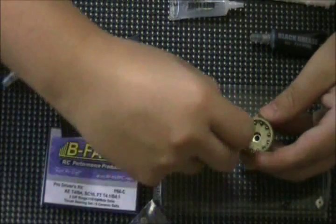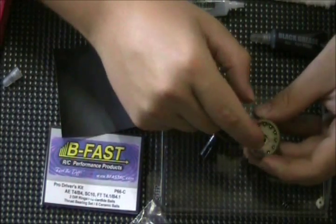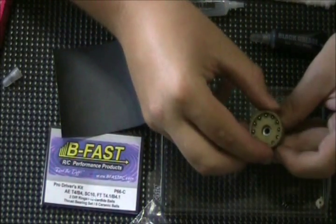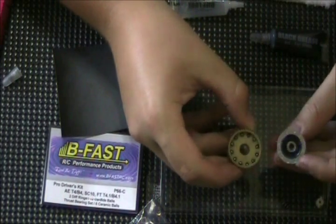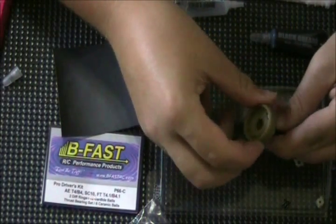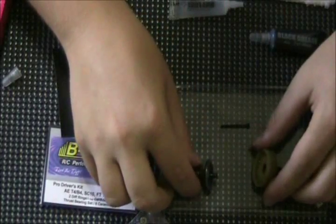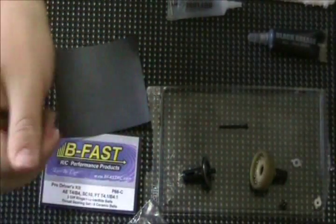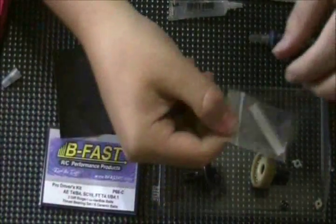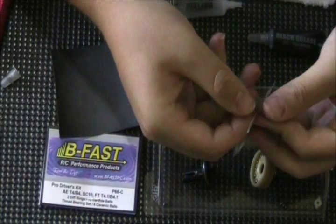Some of them are still trying to fly around. Now I've got them seated in the holes — they're not pressed down all the way. I'm going to pick the diff gear up, flip it over, and push it down so they're all coming up through. Now we need to take a look at the thrust bearing assembly, so I'm going to get my thrust washers and thrust balls out.